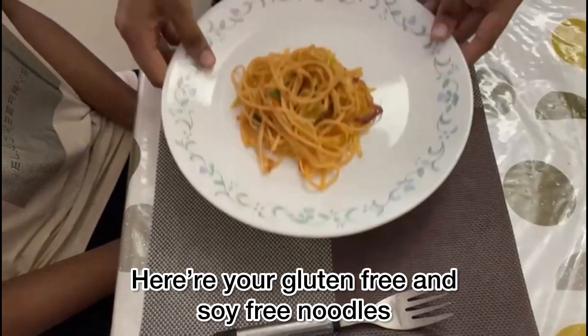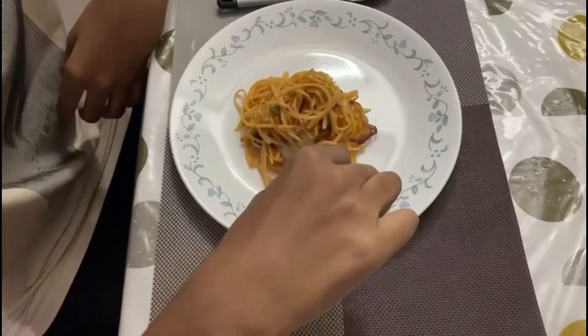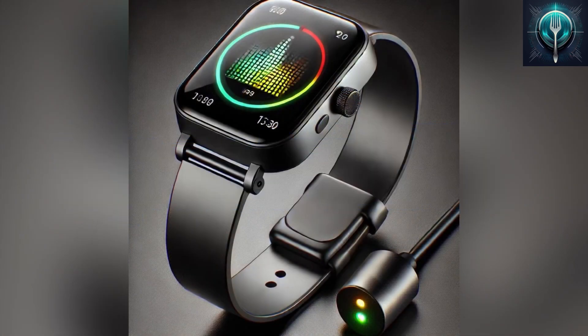Yes, your gluten-free and soy-free noodles. Enjoy. Wouldn't it be better if we had a trusted way to check? Introducing SpectraByte — our wearable technology that scans any dish instantly.